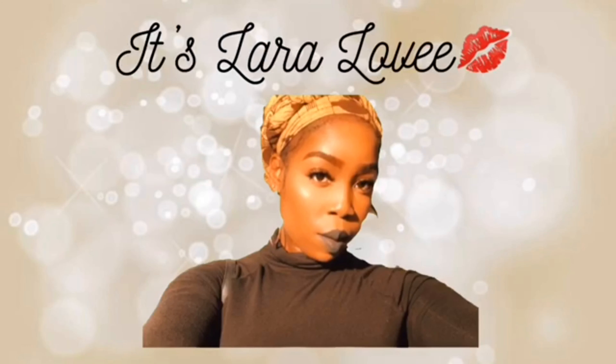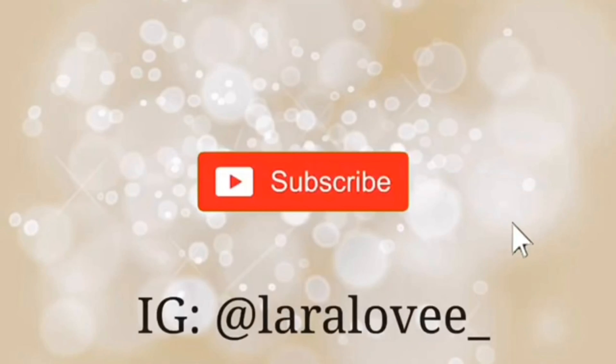Hey guys, welcome back to my channel. I'm holding a sip. Y'all already saw the couch. Y'all already know what it's about. It's me, Laura Love. Thank you for joining.